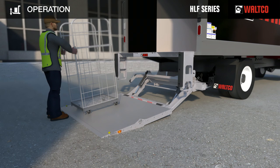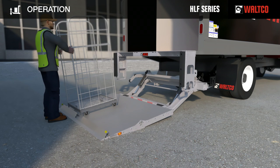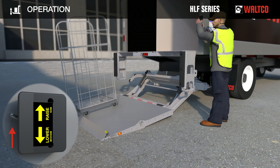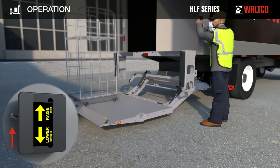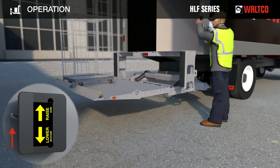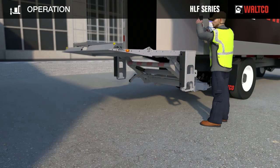Position the empty cart and the platform in front of the cart stops. Open the integrated cart stops. Stand to the side of the truck. Press toggle switch up to raise the platform. The mechanical leveling feature first brings the platform to the horizontal position before the platform starts to raise. Keep toggle switch pressed until the platform reaches truck bed level.